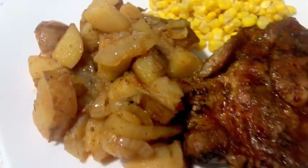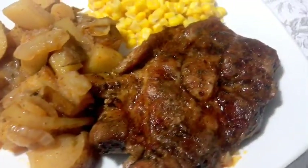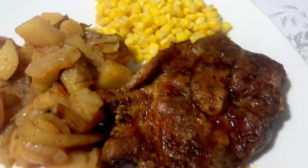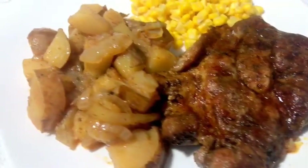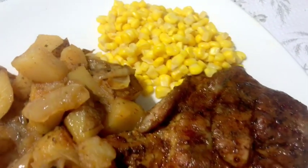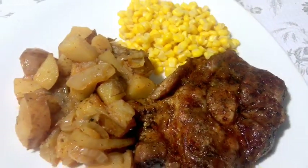Here is the plate I put together. I made some corn to go with the potatoes and pork steaks, and this is what we had for dinner. I hope you guys enjoyed my video showing how I made these juicy oven-baked pork steaks. If you did enjoy my video, give me a thumbs up, support my channel by subscribing, and until next time, take care. Bye bye!